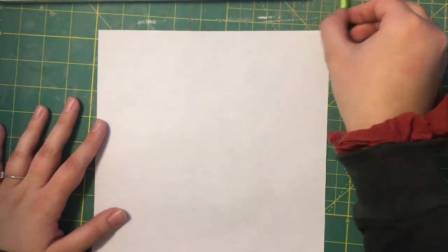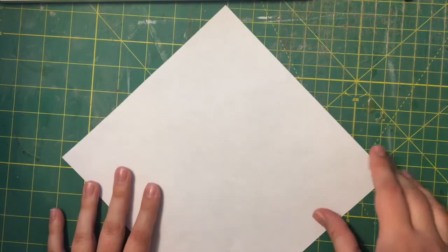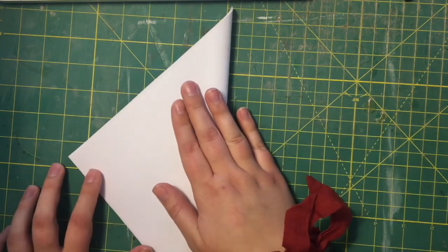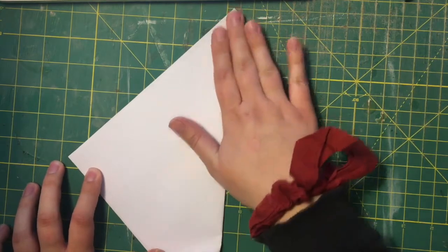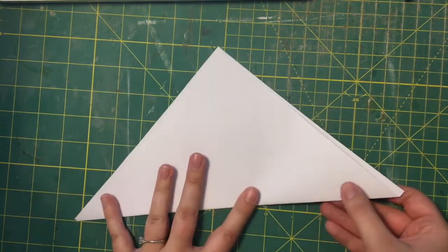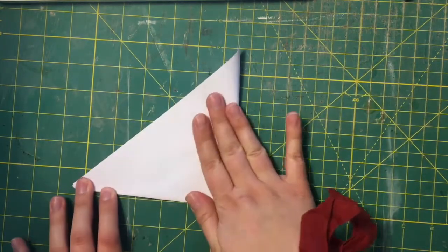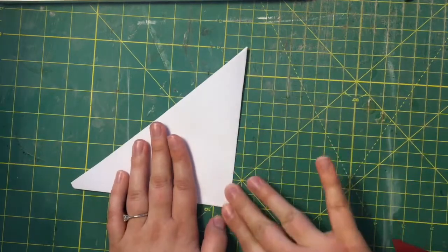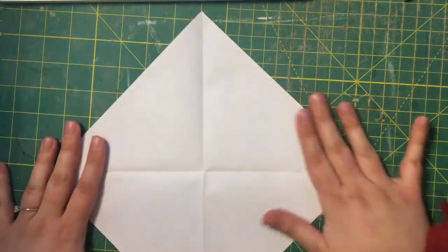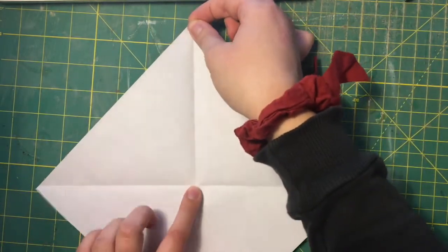We are going to start with a square piece of paper and we're going to fold it in half this way so it's a big triangle, then we're gonna fold it in half again and then unfold it so that you have four triangles.